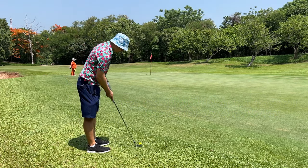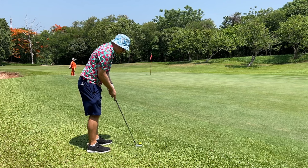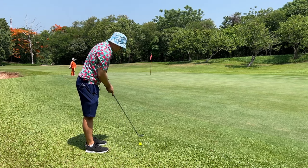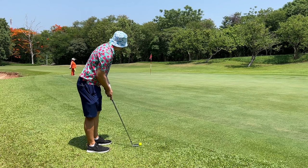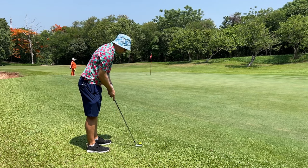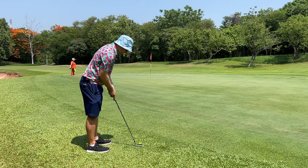Remember: putting style, hold up, putting stroke off the toe. Obsess over your landing spot. You want to work on landing about a yard onto the green — you can adjust your club from there. I want to go a yard onto the green here.